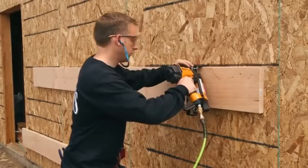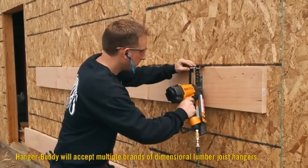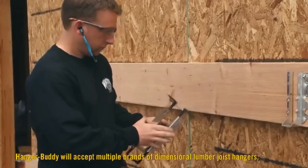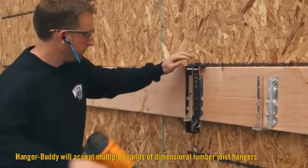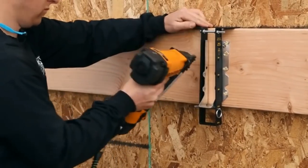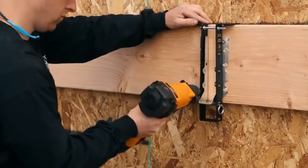The tool fits all standard joist sizes up to 2 by 12, and a double joist model is also available. Once the Hanger Buddy is adjusted for height and width, a framer inserts a joist hanger, hangs the tool on the cross beam, and attaches the hanger.